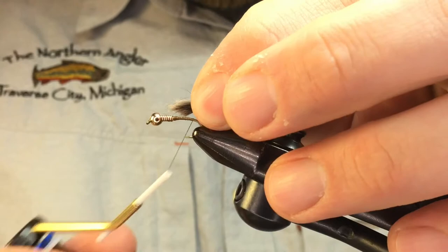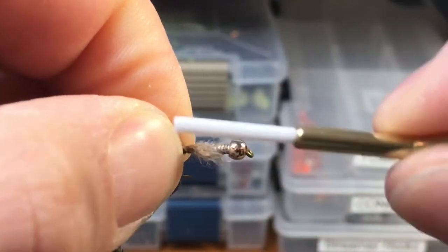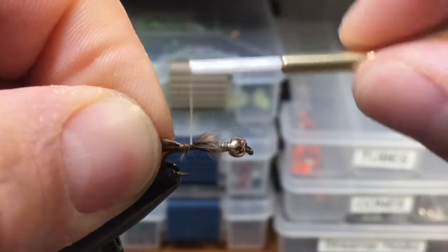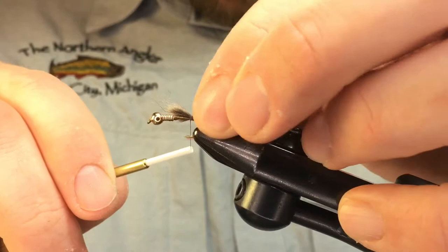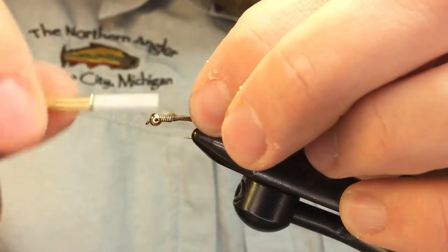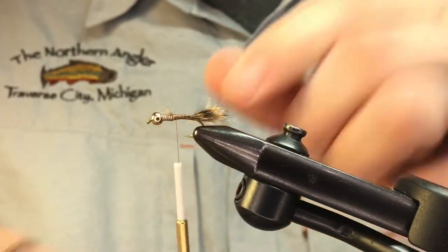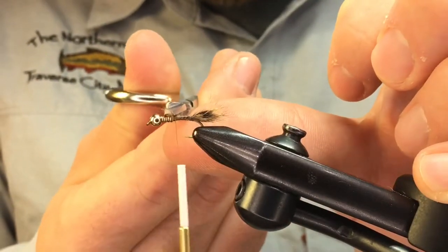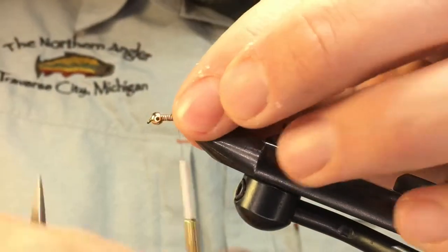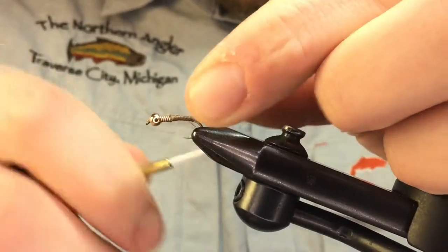Pinch that in your left hand and use a pinch wrap to keep it on top of the shank. Check your length — that looks pretty good. Wrap on top of the rest of the fur; it's going to line right up with the weighted wire and complete that taper. Trim any excess — don't worry about having it too perfect. Bring your thread back again.